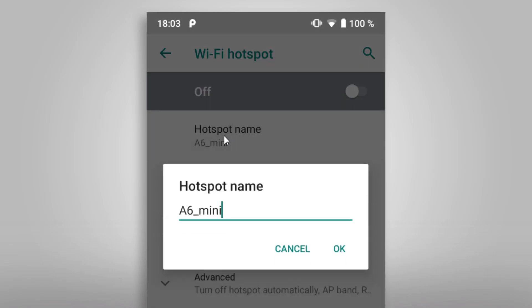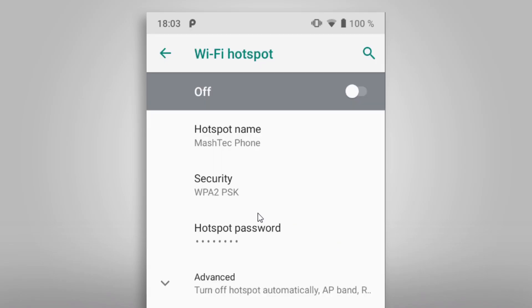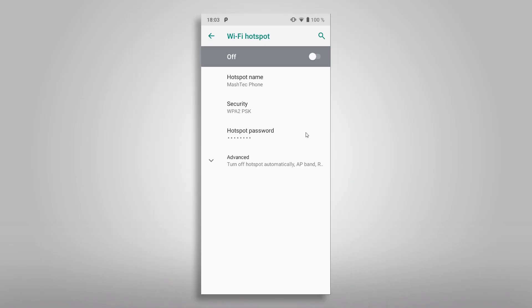Here we want to choose Wi-Fi Hotspot to configure and activate our personal hotspot. You can choose a hotspot name — I entered 'Mashtag Phone' here. Leave the security set to WPA2 since this is a very safe standard and it's supported by your RG351. At last set a password for the connection. For this demonstration I chose a simple password of the numbers 1 to 8. With a tap on the slider up here we'll activate the hotspot and are done with step 1.